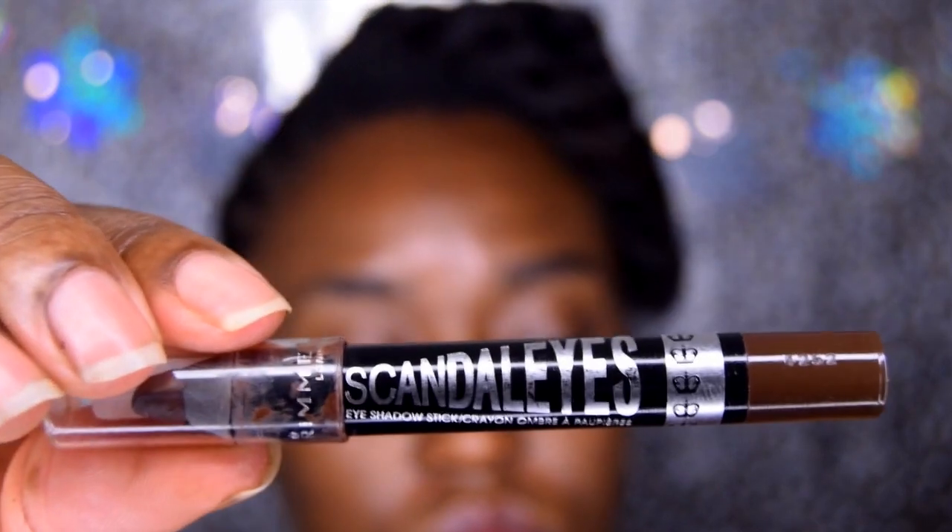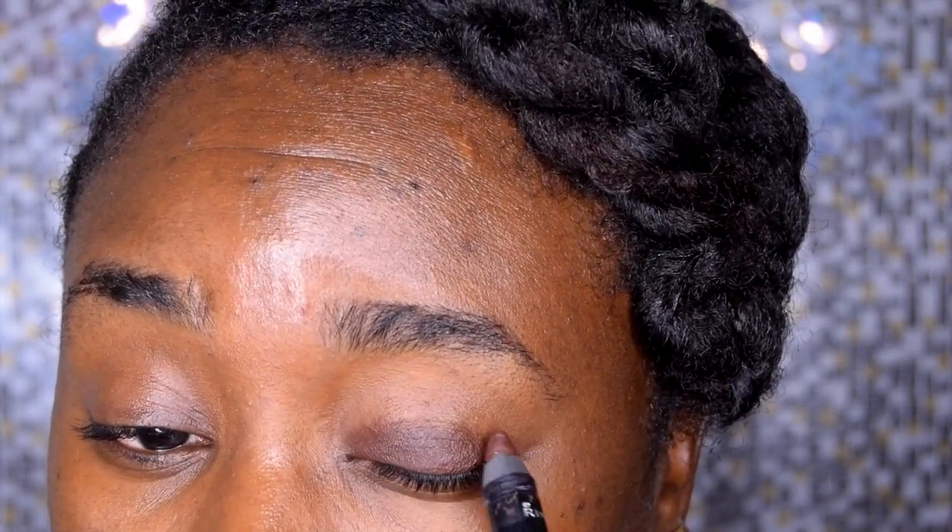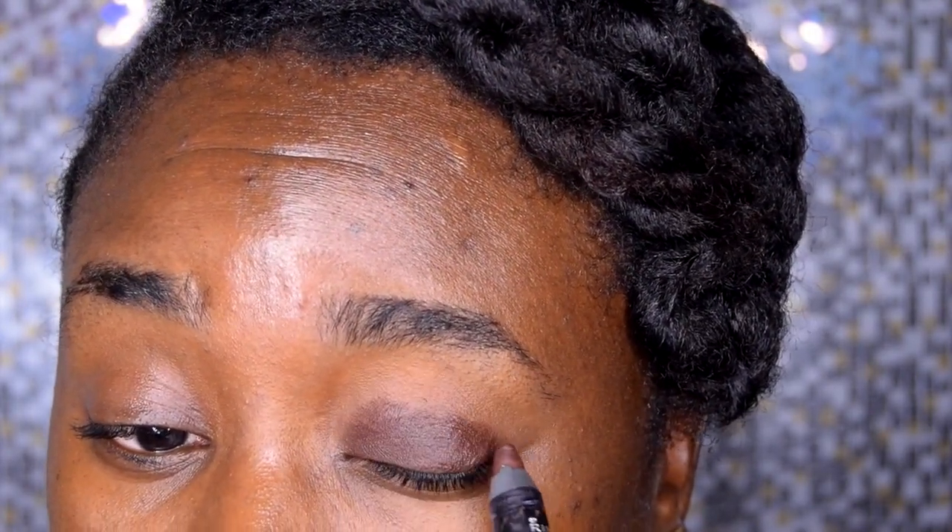I'm going to start priming my eyes. I want to make sure my eyeshadow lasts for this vampy look. I've been wanting to do this makeup tutorial for a while now. I'm just priming my eyes with this — I normally use it for my face. Then I'm using Scandal Eyes, an eyeshadow crayon pencil. I love this pencil; I also like wearing it on my lips for a matte brown look. I'm using it as a base to prep the eyes.